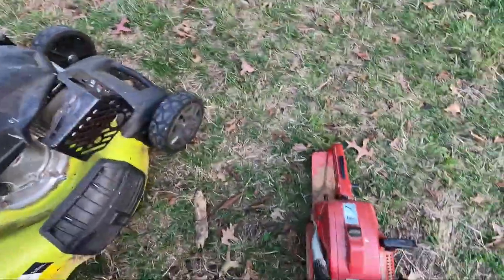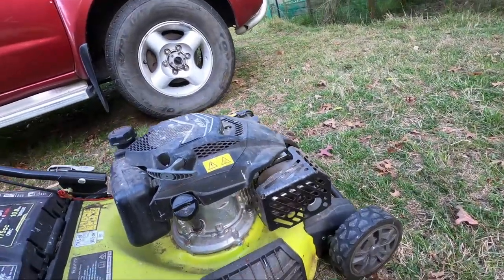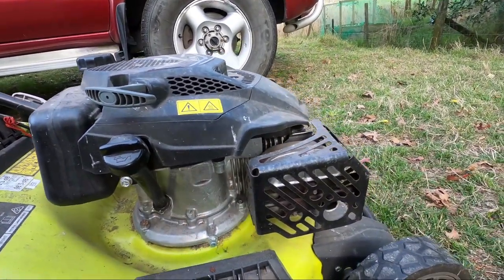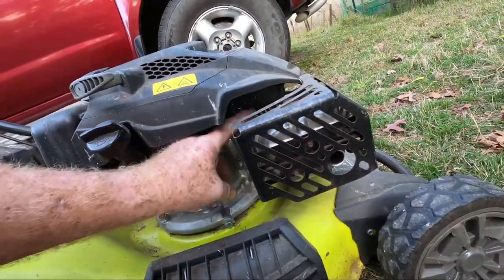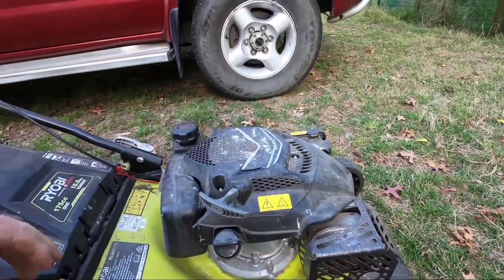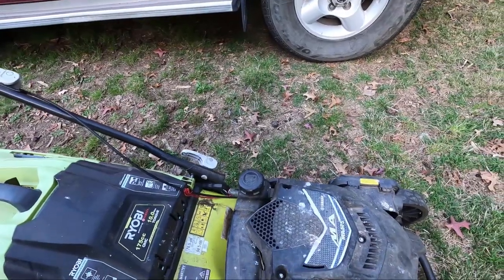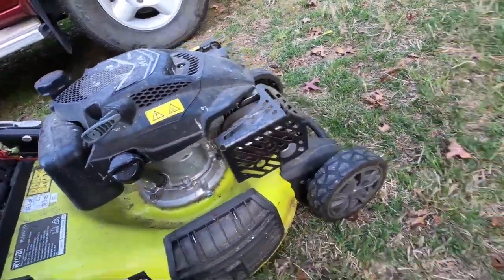That was a two-stroke chainsaw, and this is a four-stroke lawnmower, but the cooling system is still exactly the same. If you look in here you can see the fins - no radiator, no water pump, no hoses. It's direct, straight to the atmosphere. We've got the covers or shrouds, and when it starts, air is drawn up underneath and out through the vents to the atmosphere. Direct from the engine to the atmosphere.